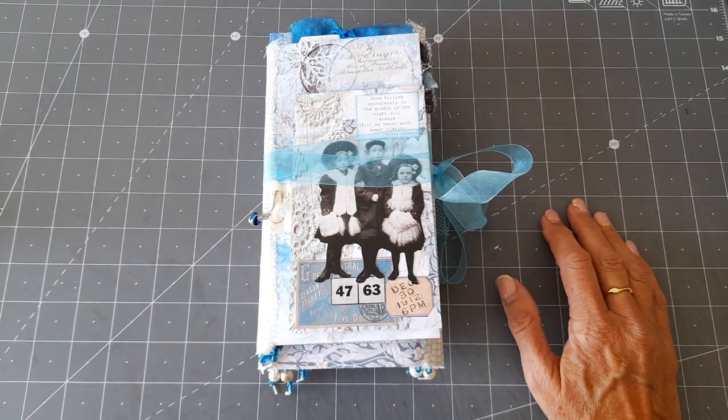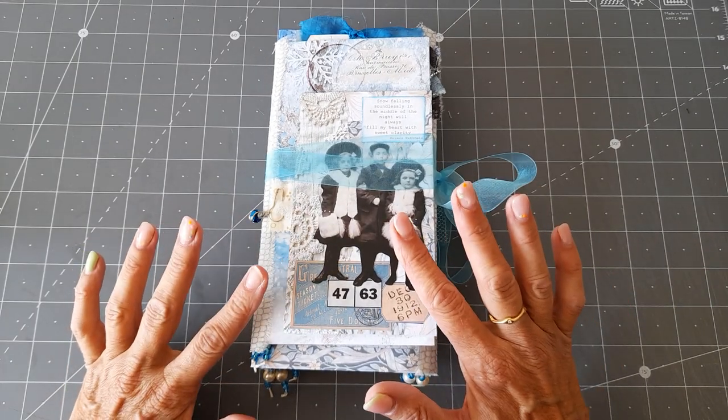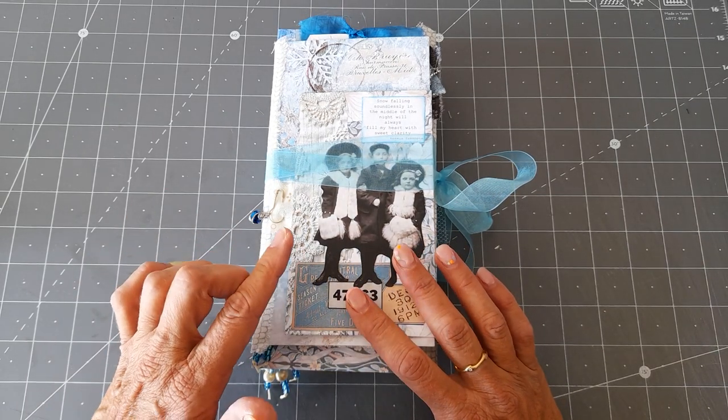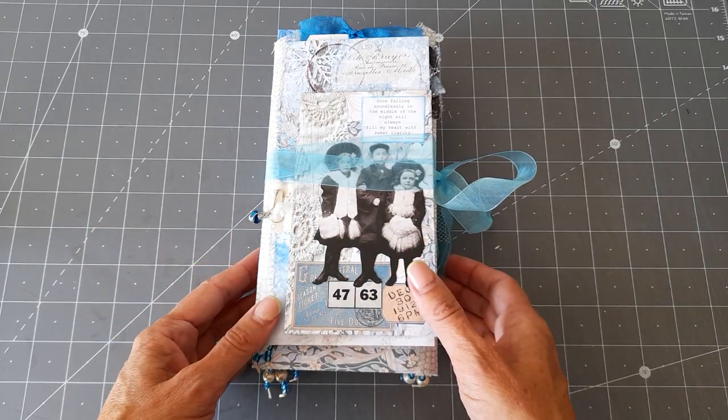Hello, good morning everyone. Thank you for coming back to join me. I just wanted to share with you my completed accordion style envelope journal that I've made. I made a previous one and this is a carry-on of my previous couple of videos, so I just thought I'd show you it completed.